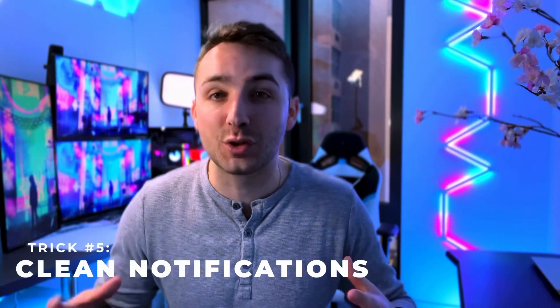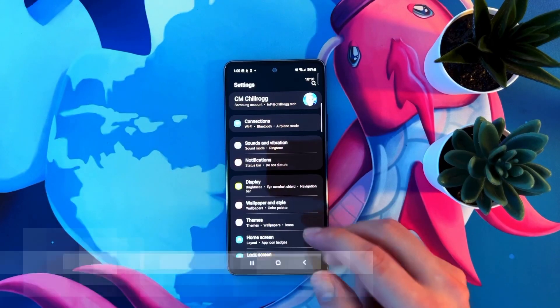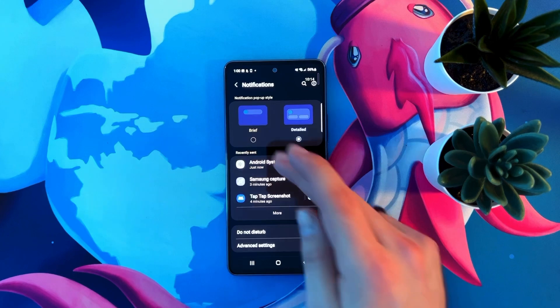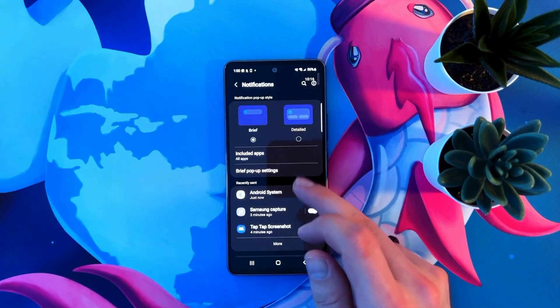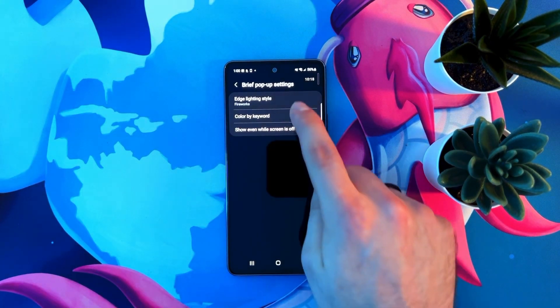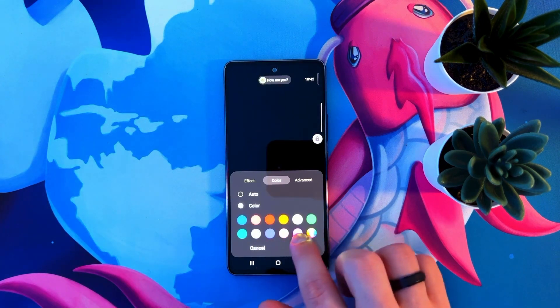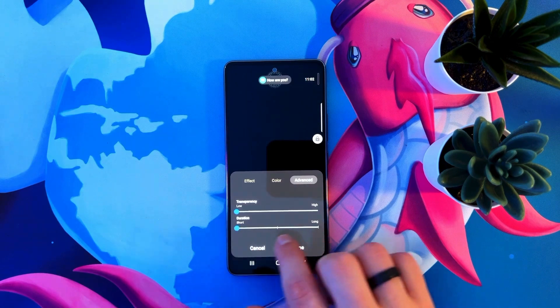This next one is going to make your notifications look so much cleaner. Open up settings, then click notifications. Swap the pop-up style to brief, then click brief pop-up settings, then click edge lighting style and choose your favorite. I use fireworks, but a lot of these look really good. You can also change the color, the transparency, and all these little settings — whatever you like.